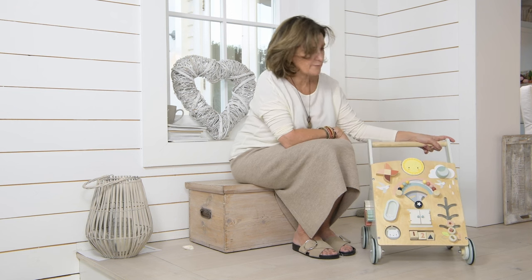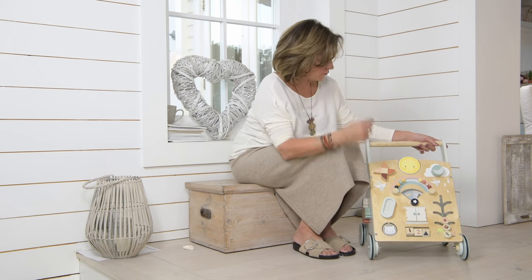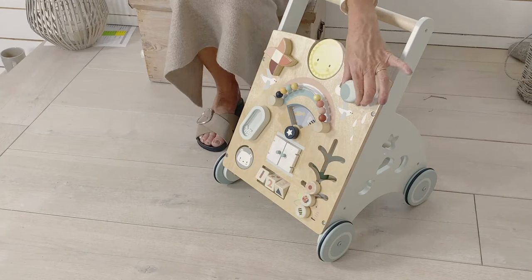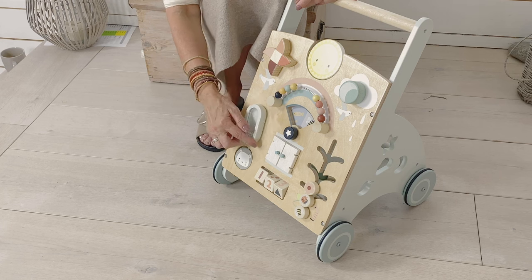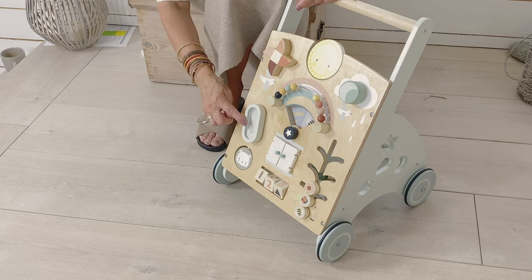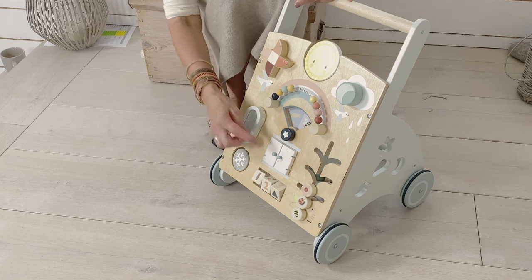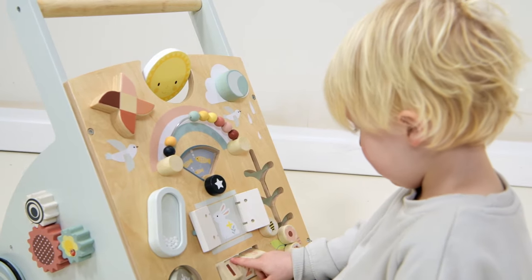A beautiful new baby activity walker. We've revamped the colours and completely redesigned the front face because we wanted to give a theme of the weather. So we have a spinning sun, a clacking cloud and moon, a little snow rainfall effect which is very sweet, and then the polar bear can become a snowflake. There's even a little white snow scene behind the window.